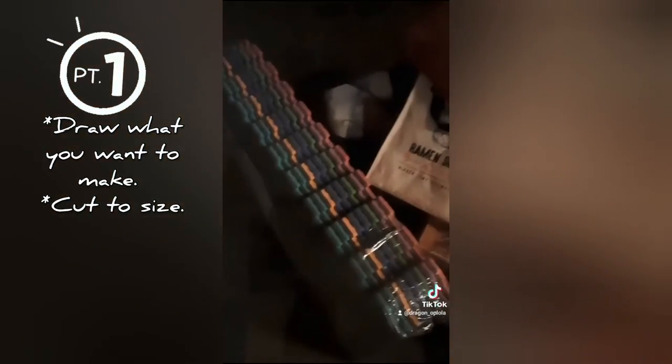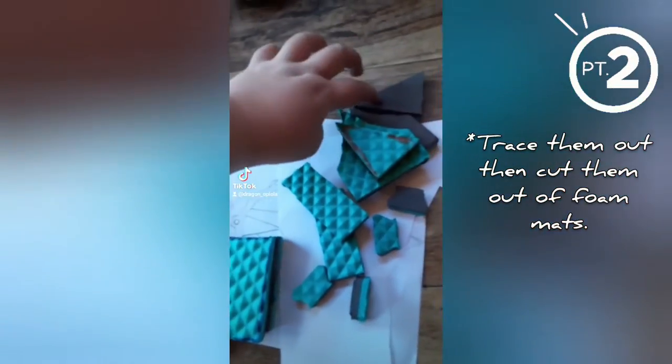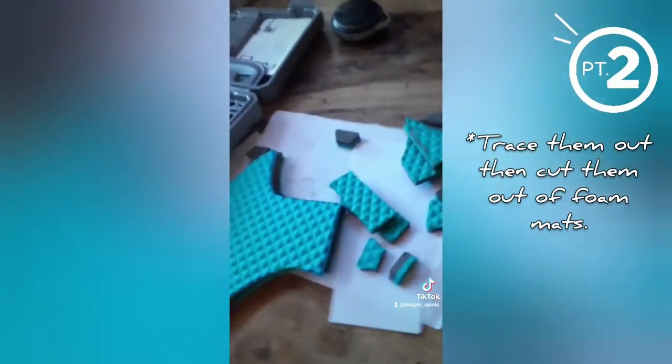For the axe handle, I just use these floor mats. I have all the pieces cut out: the axe blade, back of the axe, toppy doodles, and the connector doodles — and some fancy pieces, because why not?